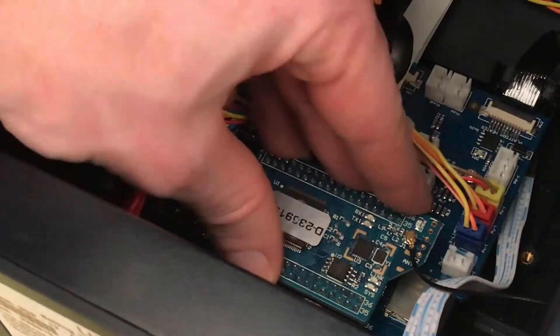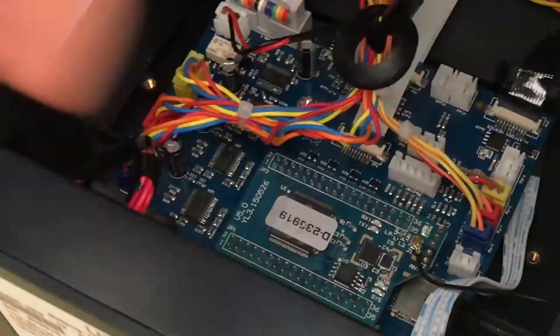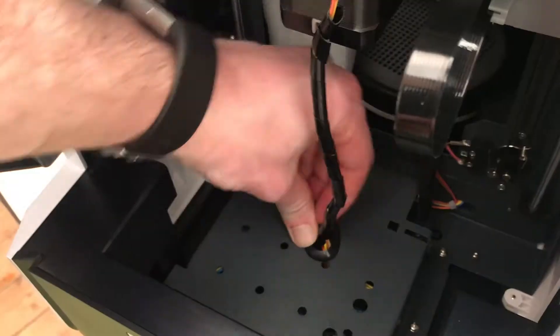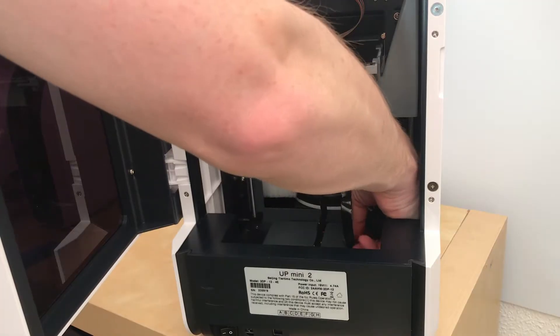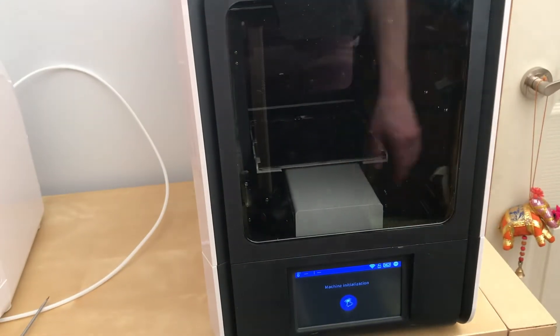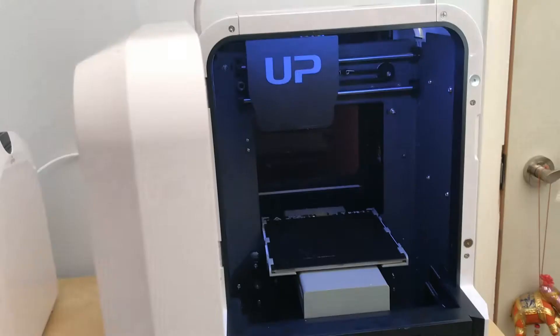Home stretch now — the CPU sub board goes in next, make sure you push it down nice and square. Then it's just putting in the steel cover: put it in rear first, push down the front, put in the grommet, and then the ribbon cable — which caused so many problems — make sure that you get that under the 3D printed plastic clip.